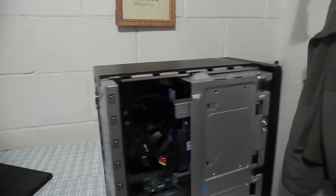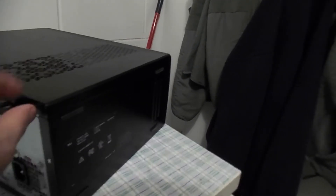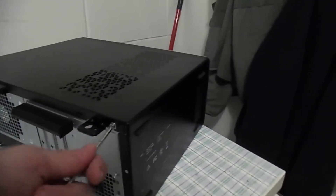This is what our PC looks like right now. Take the door and close it. Make sure it goes on straight and push it until it looks aligned. Now take your screws, place them both back in, and tighten them.